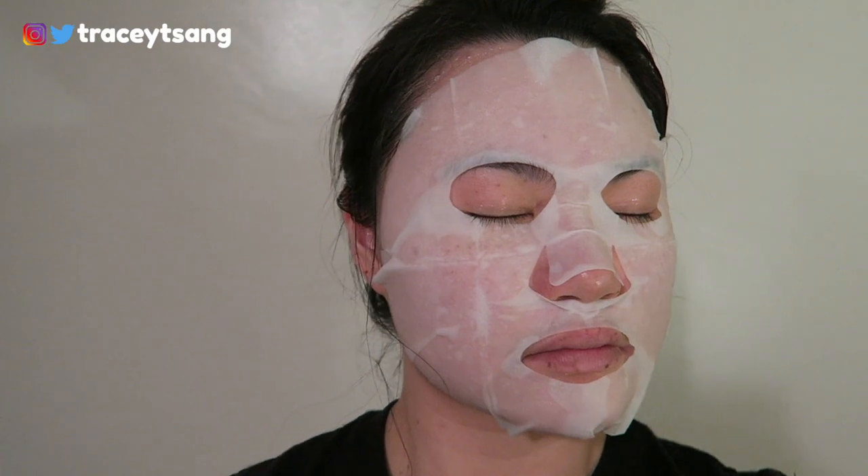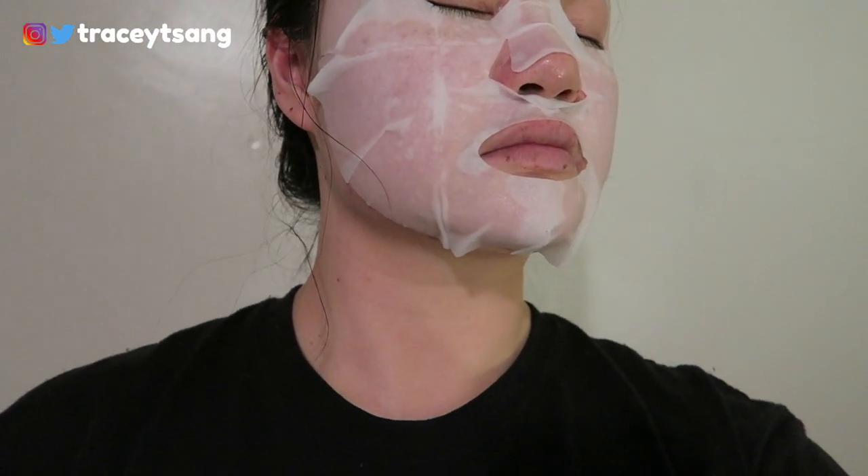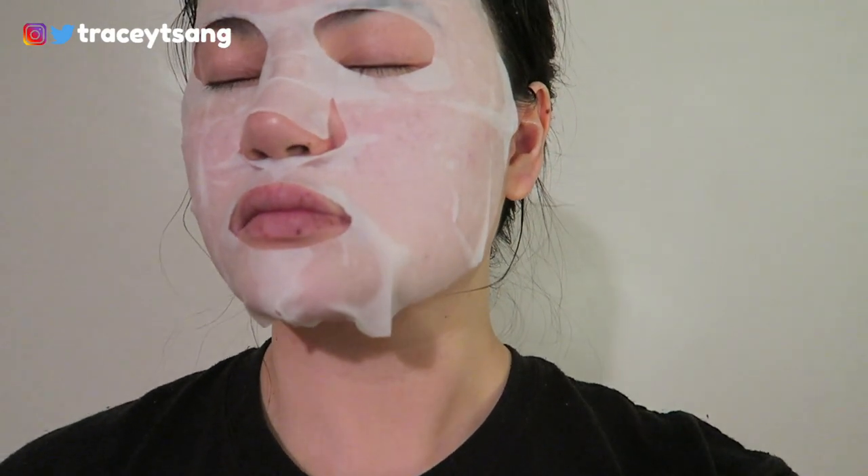My face is a little bigger and rounder than average, so my jawline area didn't get full coverage, and around my upper lip it was a little too big so I had to fold it down slightly. But aside from that, this face sheet mask worked really well for me.